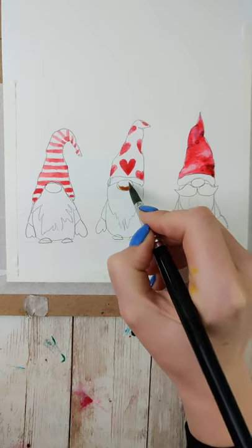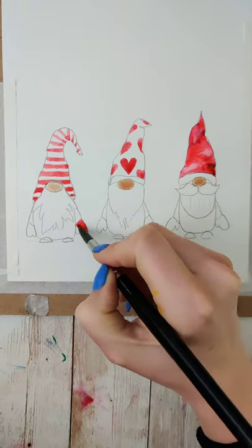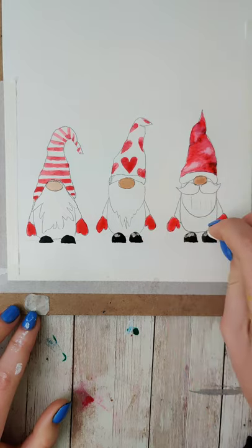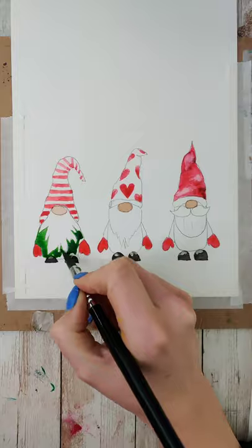Their hats typically have the most character, so I recommend some sort of pattern. Give their noses some sort of a skin color, whatever color you want. I chose to do the mittens the same color as the hats. Then I gave them black shoes, and while it was still wet, I lifted a little bit of the color out and made their body green.